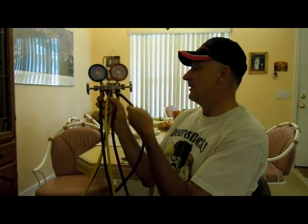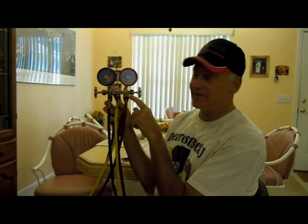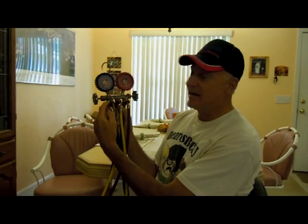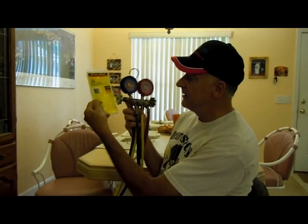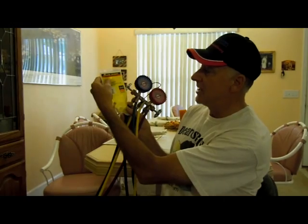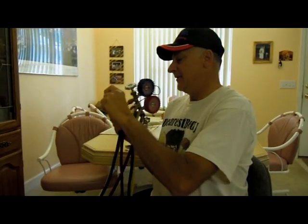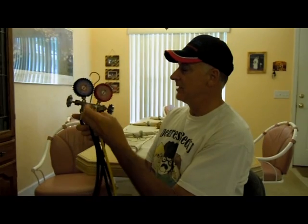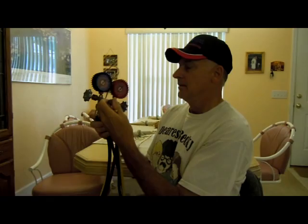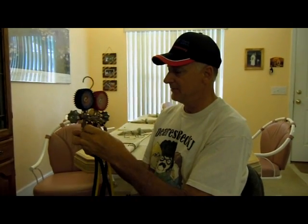Now, the high pressure hose — my high side hose, the red hose — already has a low loss fitting on it. My low side hose does not. So what I'm going to do is take care of that problem right now. I'm using this fitting here, which is actually a Yellow Jacket refrigeration product. I'm going to put this low loss fitting right on the hose itself.